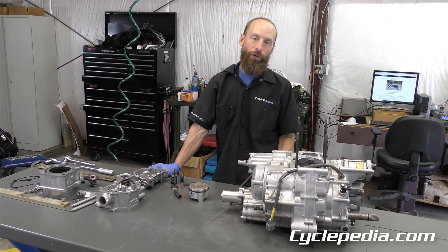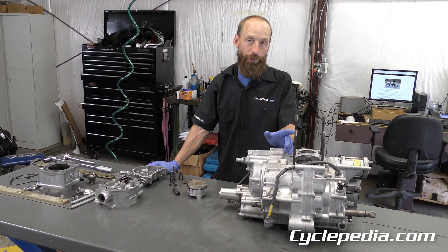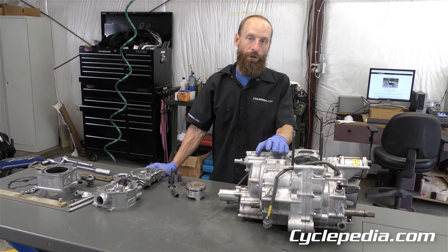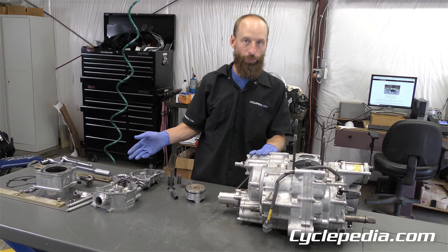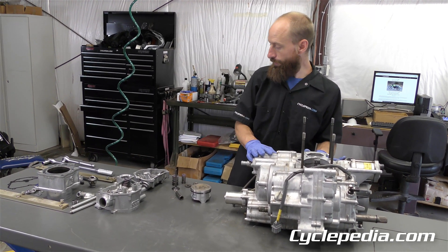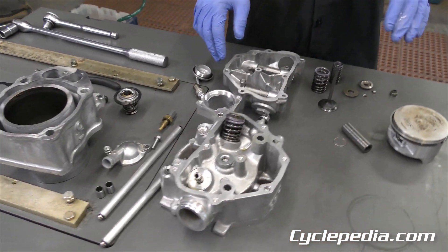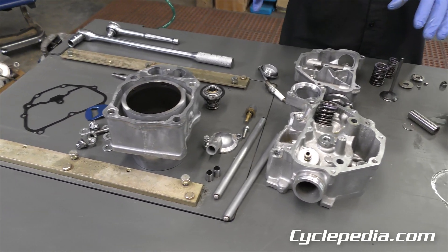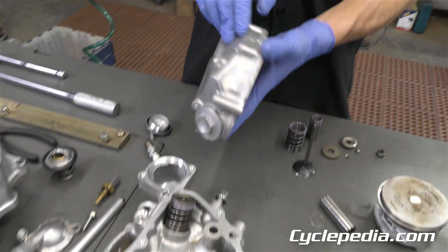We've got our engine out and started the disassembly of this TRX420 FE four-wheel-drive electric shift engine, 2016 model. We're going to do a rundown of all the parts and a brief explanation of what they do as we disassemble the entire engine. Starting point was draining the fluids and removing the engine. Many of these parts you don't have to take the engine out of the frame to access, but we're doing everything. The first piece that comes off is the rocker cover.